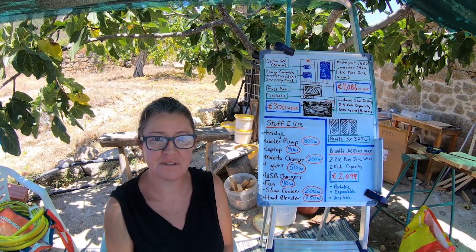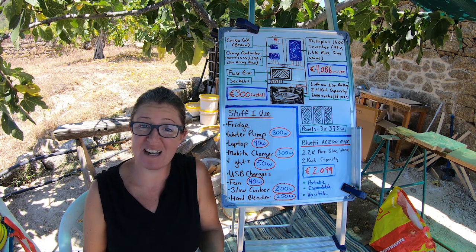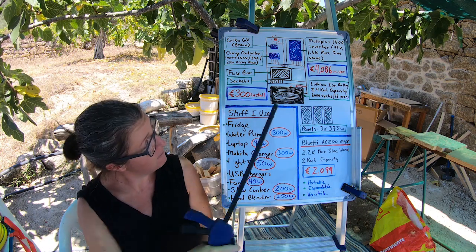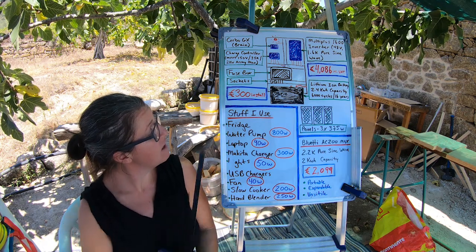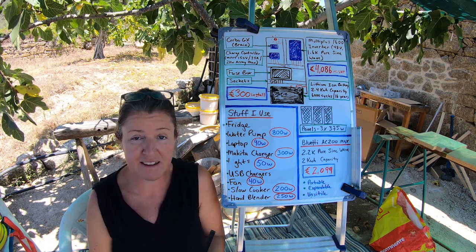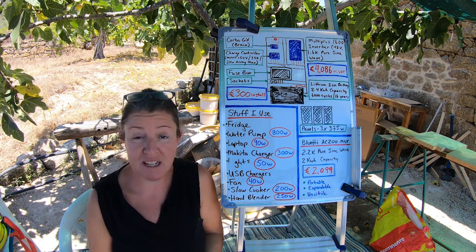Okay, here we are in the classroom. I'm going to attempt to explain my solar system to you in the simplest terms. The first thing most people want to know is how much should I pay? 4,086 euros, including VAT, but not including installation. Installation cost me around 300 euros in addition. My initial intention was to spend only around 3,000 euros, but I sold a website, came into a bit of extra cash, and I figured upgrading my solar system from the bare minimum up a level was money well spent. I'm really, really happy I did that.